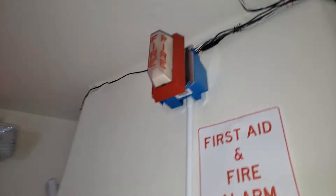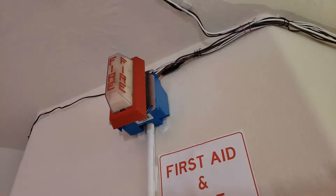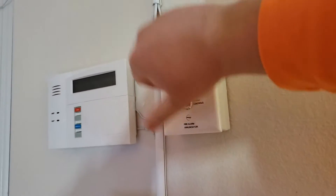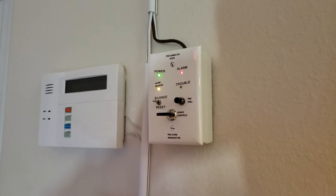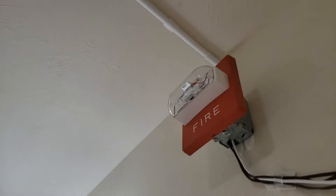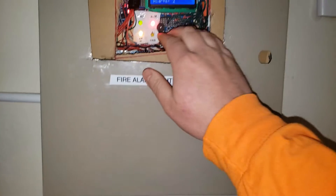Oh, I can't see that — it's flashing. Silence it. Strobes will continue to flash at the silence. There's the audible silence. I reset the station, so let's go ahead and reset the panel.